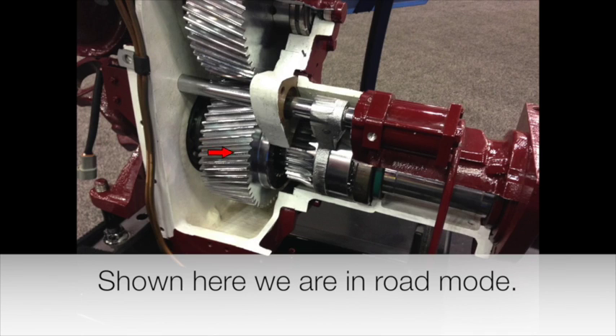Here we see that the pump gear itself is not engaged. What you can't see in this little gap here is that there is a shaft that's still turning. This collar is what moves back and forth.